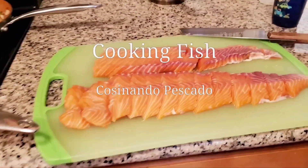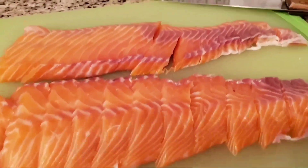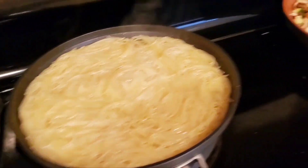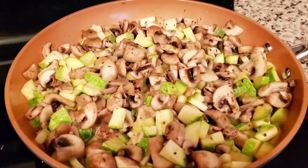Tonight we're having salmon, pasta, and also some Mexican squash mixed with vegetables.